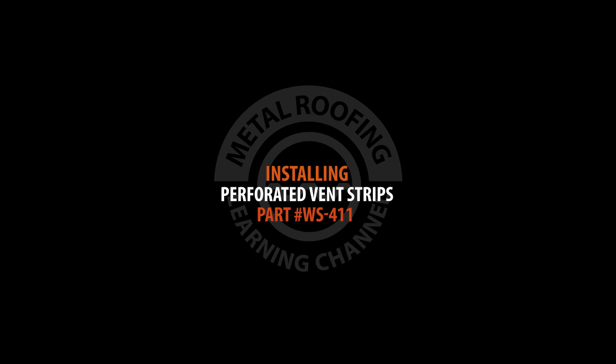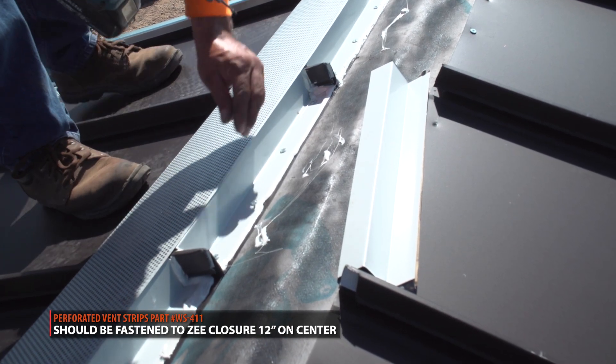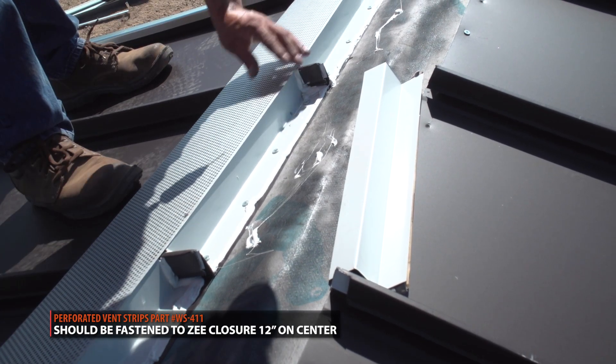Installing perforated vent strips. Perforated vent strips are fastened to your z-closures using pop rivets. The strips should start flush with the edge of your z-closures. Rivets should be placed 12 inches on center.